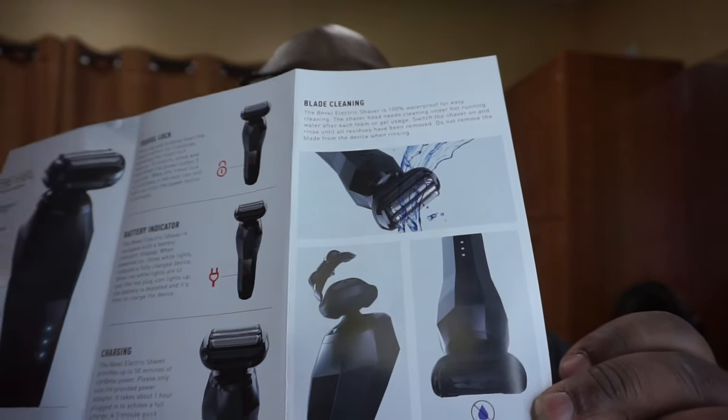Since it is waterproof, you can use it in the shower, and you can definitely clean it using water. They do say waterproof, so we'll see. Let's see how this thing sounds now that we've got a little charge to it.